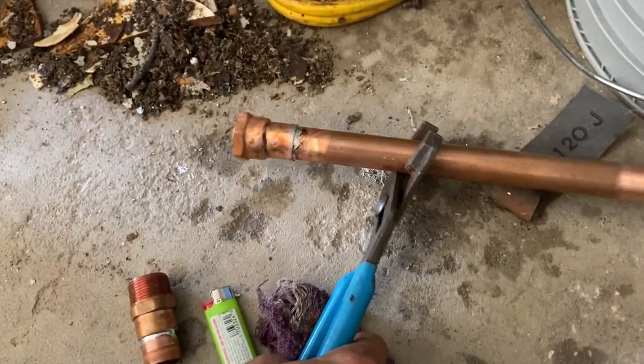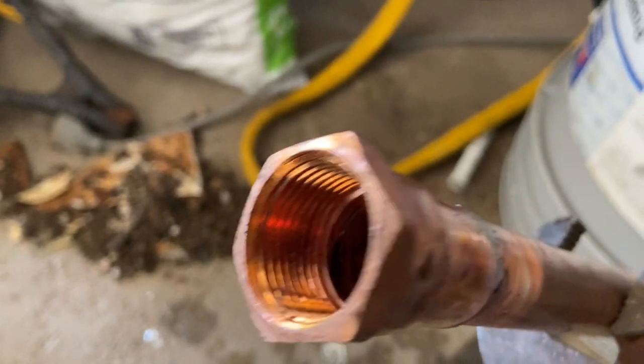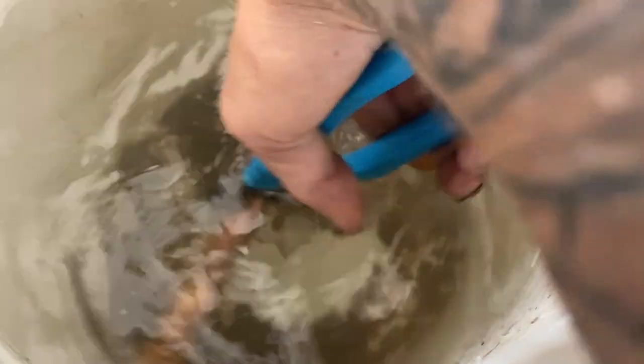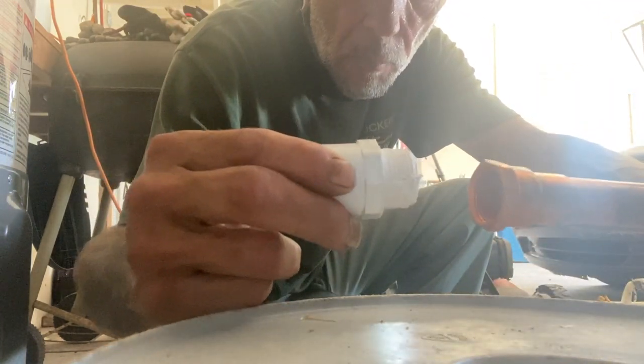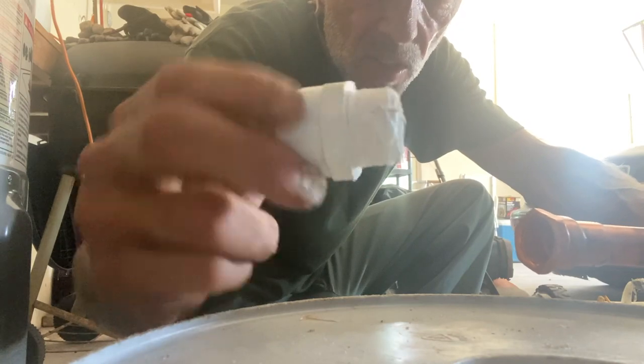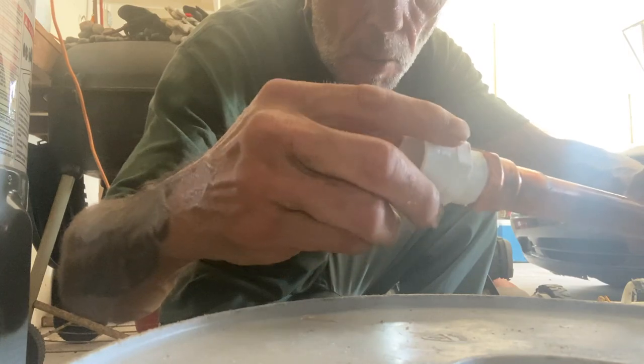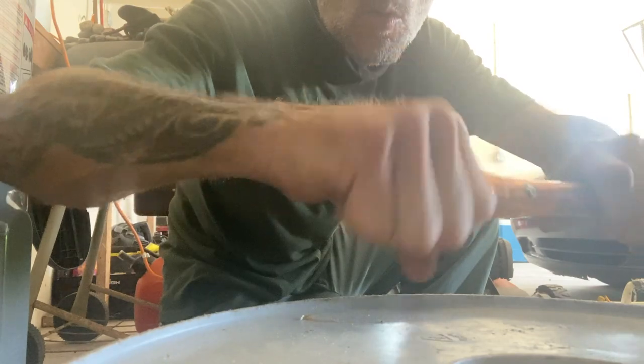We took our 13-inch piece of three-quarter inch copper and sweated on a female three-quarter inch copper adapter. That's the reason why we have water in a bucket — so we can cool it off and not waste any time. Then we use a three-quarter inch male PVC adapter: PVC male to female copper. Do not use female on PVC because it will split. Go ahead and join them together. I've got Teflon tape and Rector Seal on the threads of the PVC. Nice and easy — you don't want to cross-thread anything.